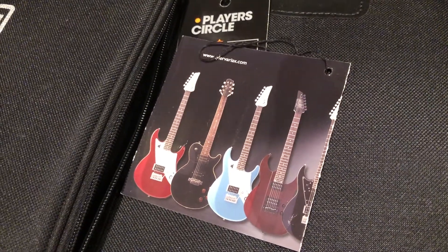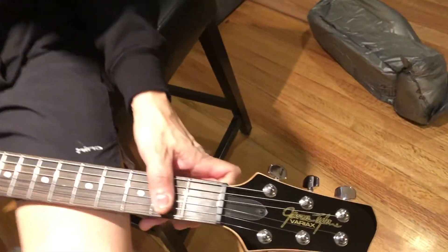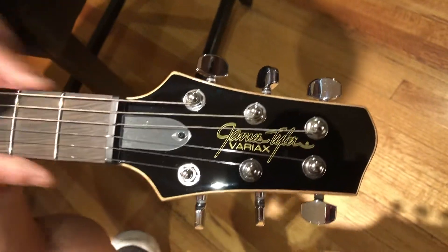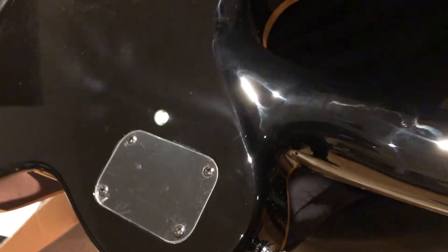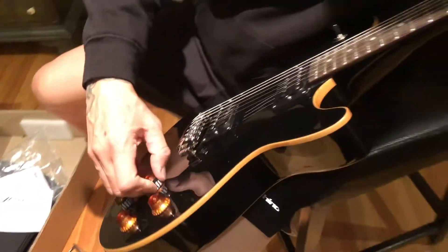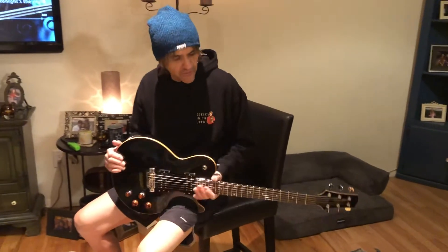I'm super excited — this thing is really really cool and beautiful. The headstock reminds me a little bit of Schecter with the exterior V shape. The tuning knobs look good; they did a really really nice job on this guitar. I can't wait to plug it in. One button changes everything — pretty amazing. So that's my Line 6 Variax; I'll be doing a demo on it soon. Thanks Rob at Sweetwater — you're awesome.